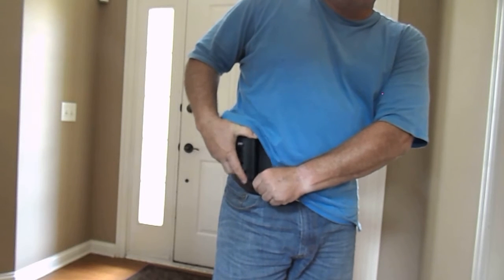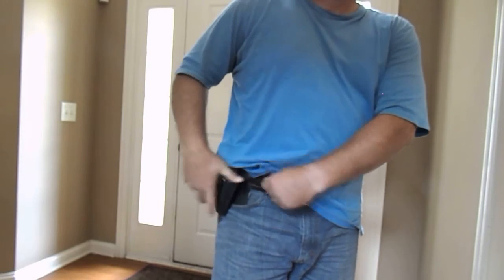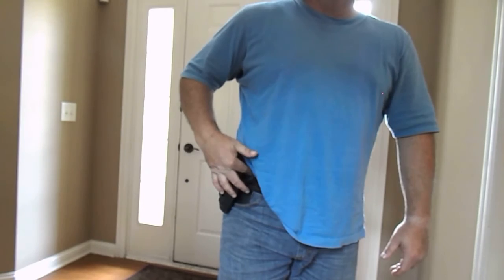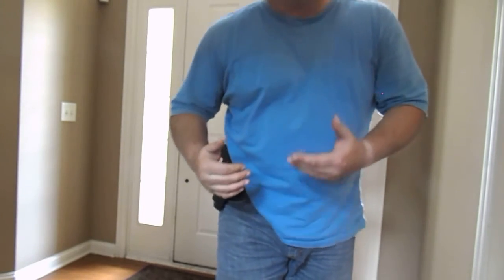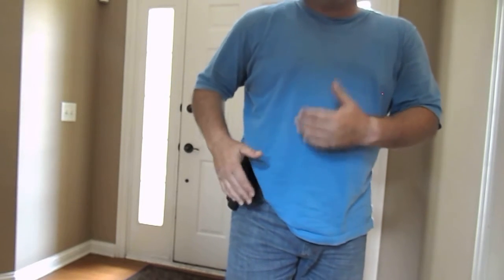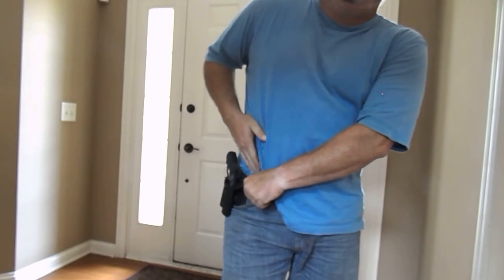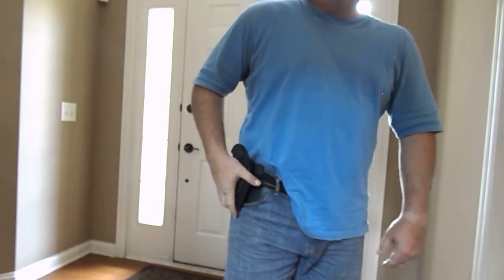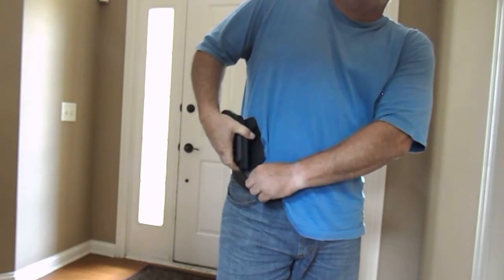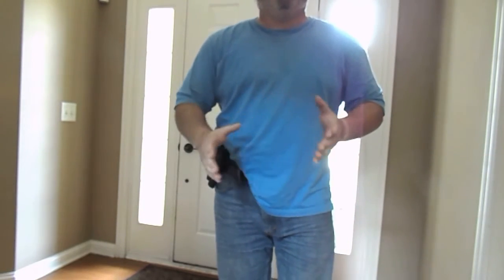Now, if you put it through your belt, it's not as bad — I don't notice it as much. But again, if you bend over or you're pushing your stomach into that, you will feel it. With your shirt tucked in, either way — whether you're on the belt or inside your pants — that problem goes away. And I'm okay with that.